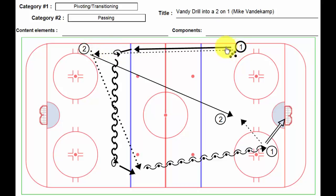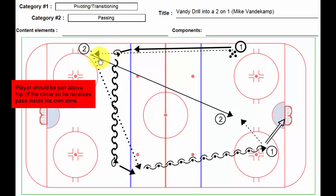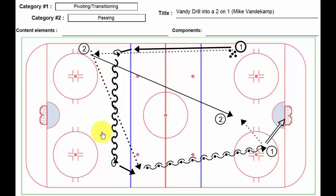Player two then gets on his horse and skates down. He's going to do his pivot transition inside the blue line — the lower we can get him, even all the way across, that would be brilliant. He takes a quick look and receives a pass; if he can take that pass even inside the blue line, that would be awesome.